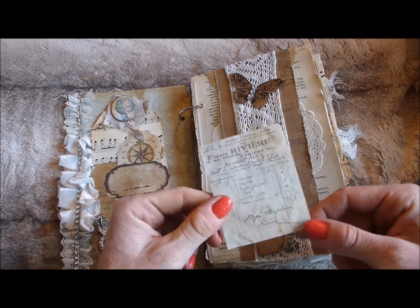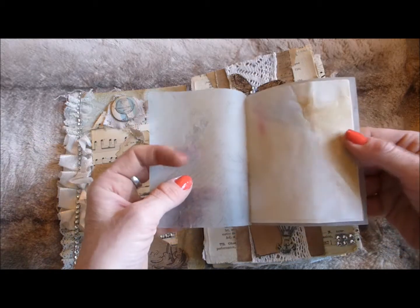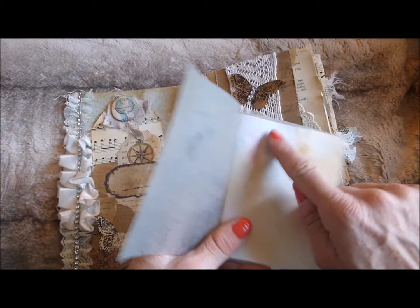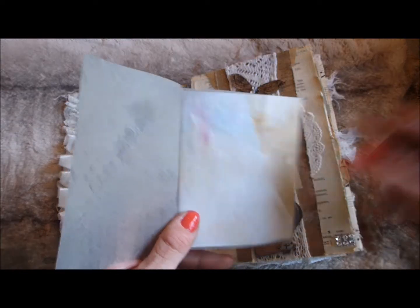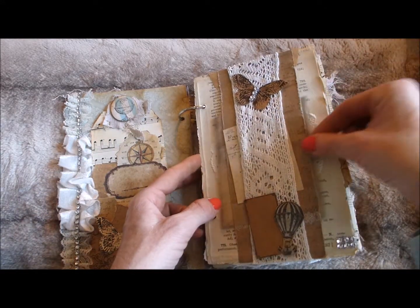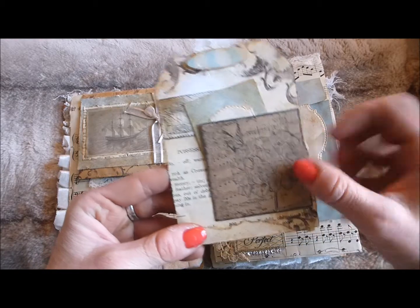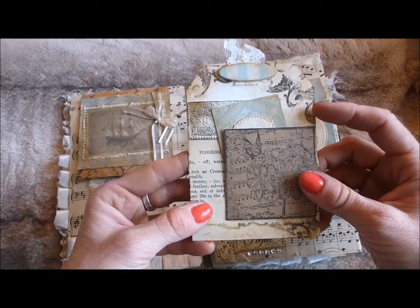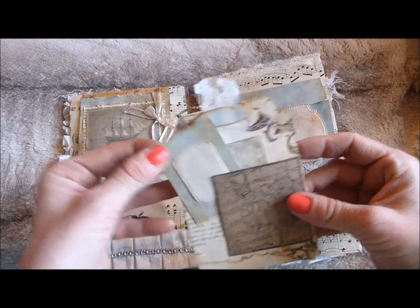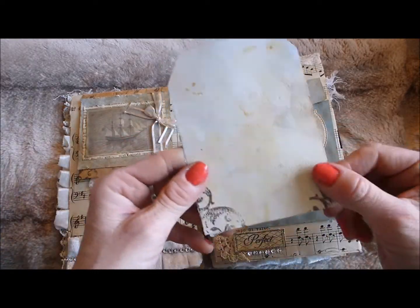Tucked behind this belly band there's a printable from the Graphics Fairy, coffee-stained and distress-inked, that goes in there. Then there's a little fold-out booklet with coffee-stained papers and a vellum cover — it seems to have picked up some pinky-lilac colour from being done in a batch of scrapbook papers. In the side there's a big tag with layered details, stamped images, thesaurus page, a wooden tile at the top, lace, and a little tuck spot with a stamped image and another pull-out tag — the back is plain for journaling.